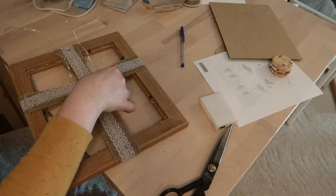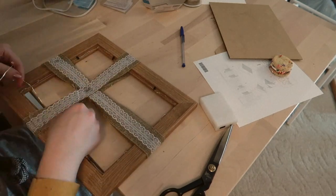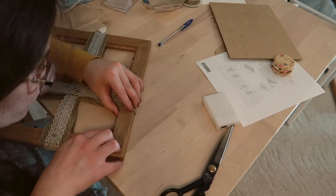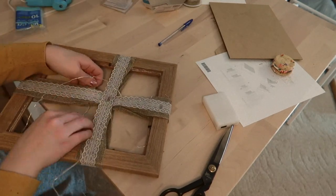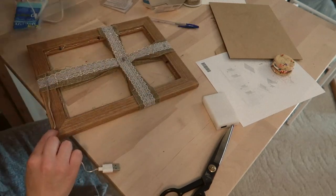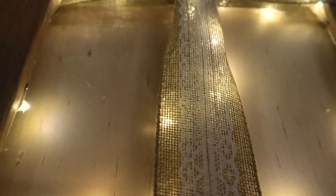I also strung the lights around the actual cross itself, and again I just went in and around the cross, always in between the front and the back of the burlap ribbon. Then I struggled for a little bit to put the batteries into the pack, but once I got it I turned it on and here's how it turned out. I really think it's super pretty — it's definitely one of the prettiest of these three different projects.